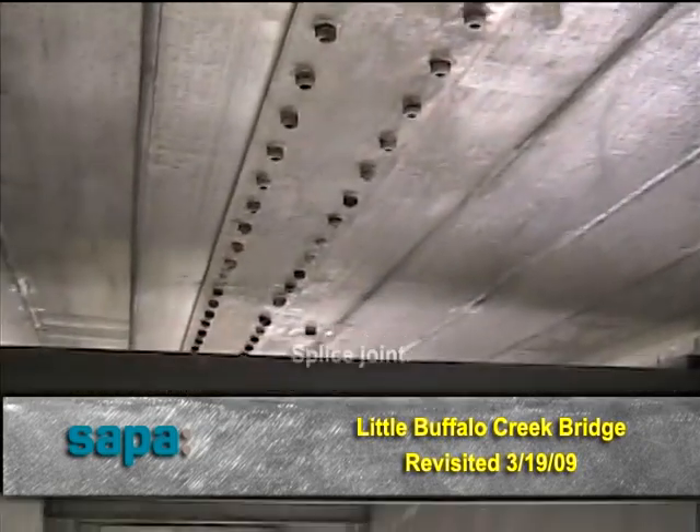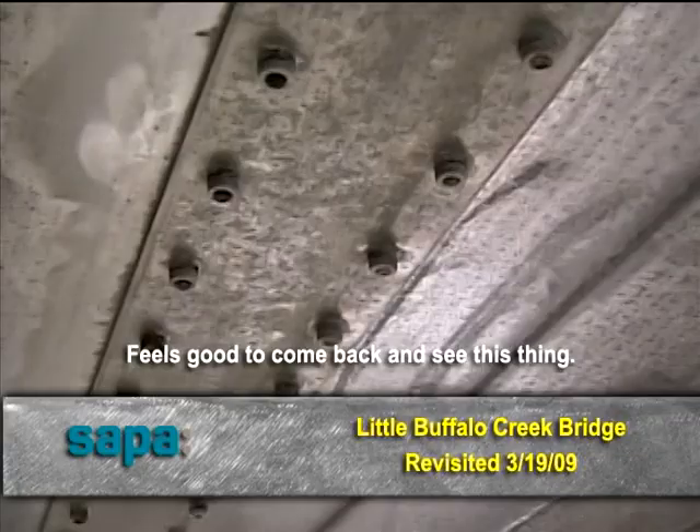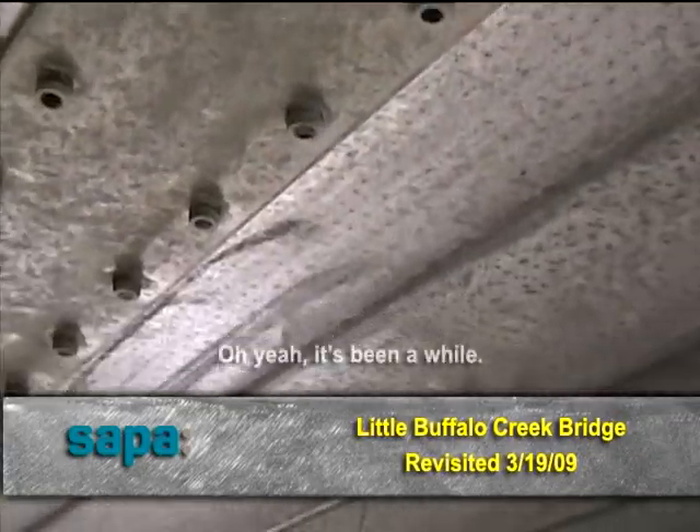Splice joint. It feels good to come back and see this thing, you know. Oh yeah, it's been a while.